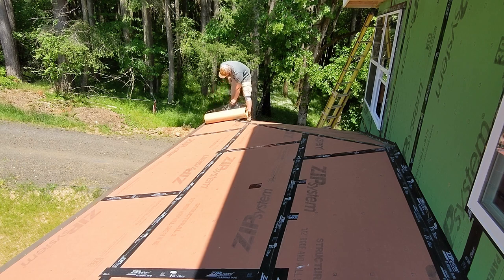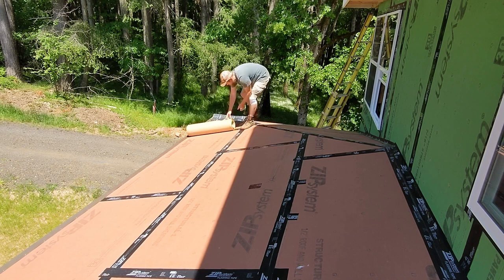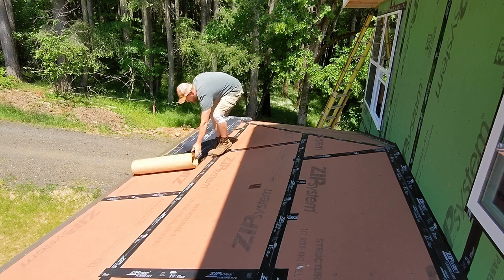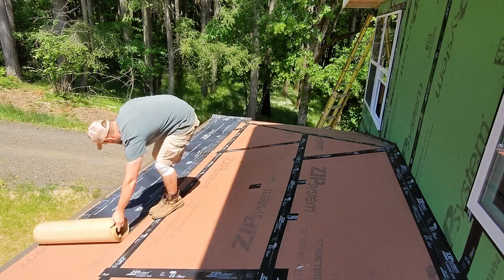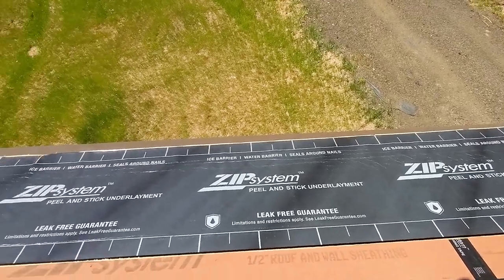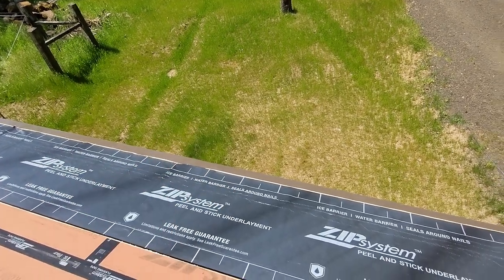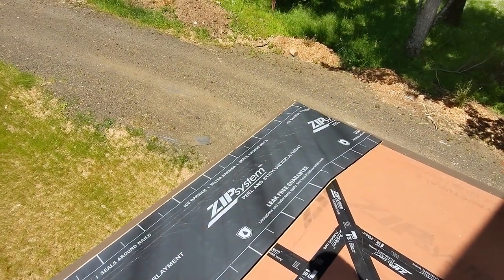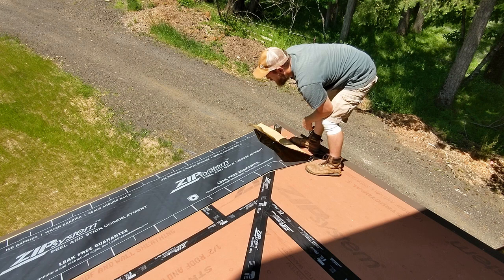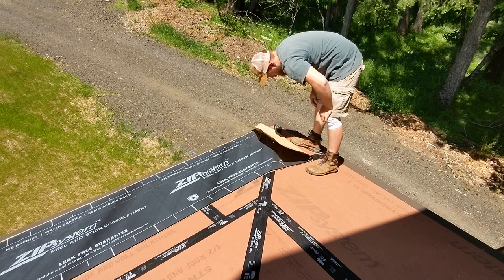We're going to get the first layer of underlayment number two. Because of the slope of this roof, I need an additional layer of underlayment, so I decided to do ice and water barrier — the zip system board and the zip system peel-and-stick underlayment. So far it seems like a pretty good product; I like the thickness of it. It will help make sure the screws securing the trim are less likely to pop up through and deform the metal above them. It's supposed to be a split liner, but I'm not seeing a split liner on this thing — sure enough, there's no split.